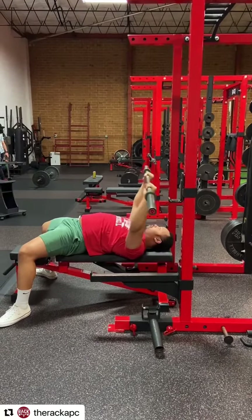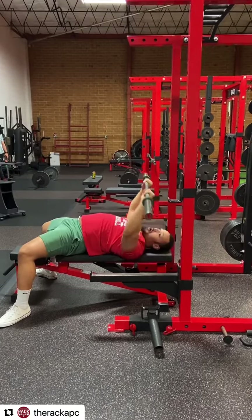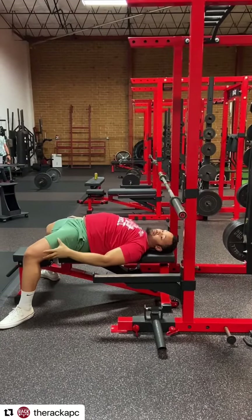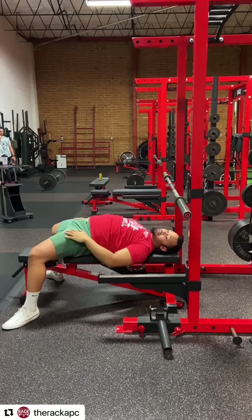When you re-rack, if you start going down this is going to happen — you don't want that. You want to go back and then down. If you notice, the whole entire time my legs are flexing because I'm pressing into my feet.